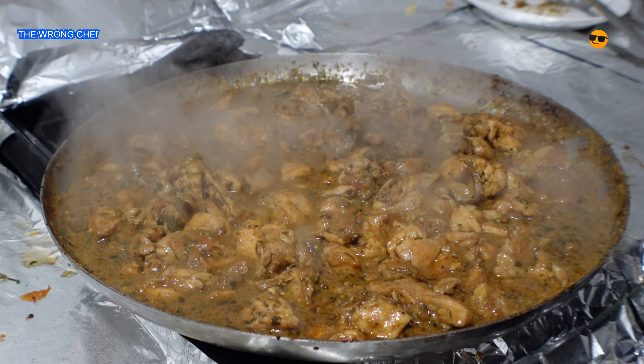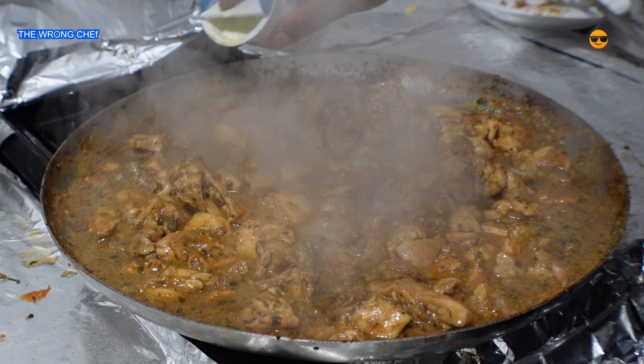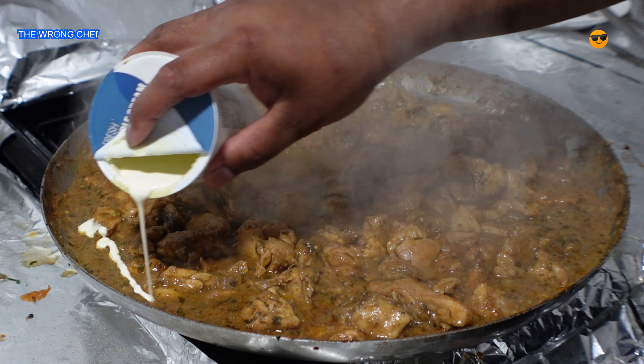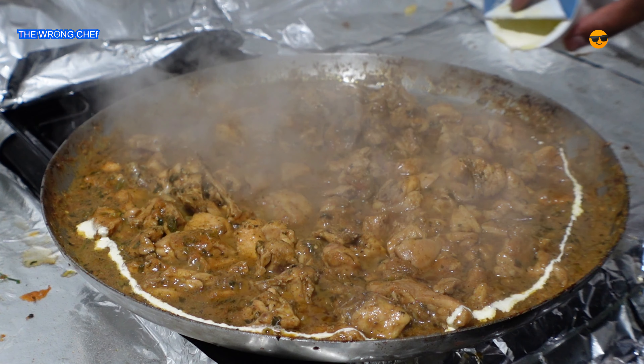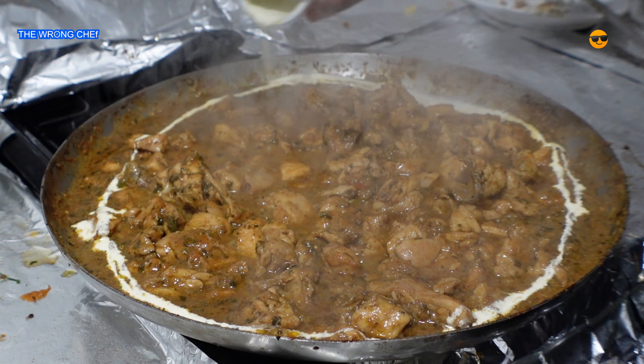Cook this through until everything is mixed up — you're going to smell the difference. The tawa is looking good, everything is looking good. Now it's time to finish this curry off. It's golden, it's released its juices. Now I'm going to add some double cream all over on top, spreading the double cream.